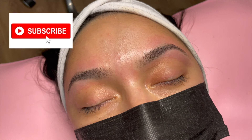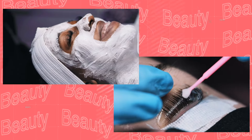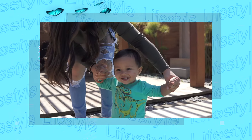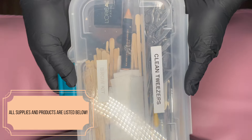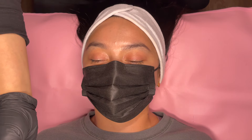Please subscribe to my channel, like this video, and continue watching. Hey beauties, thank you so much for taking the time to watch this video. This is going to be a step-by-step brow shaping tutorial with soft wax and how to give your clients a beautiful result. Please check out the links below so you can see which products and supplies I'll be using in this video.